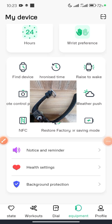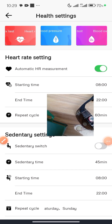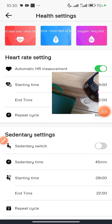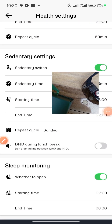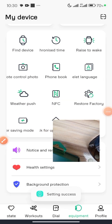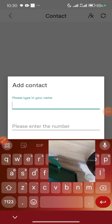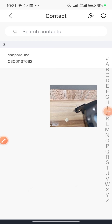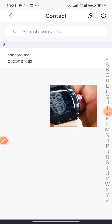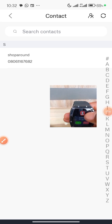Under Health Settings, click on Heart Rate Measurement to monitor your heart rate. You may also want to turn on Sedentary Settings and Do Not Disturb. There is also a Weather Push option. Let me add a contact — 'Shop Around' — the contact has been added. I can find it in my phone's contacts and can now choose to call it.